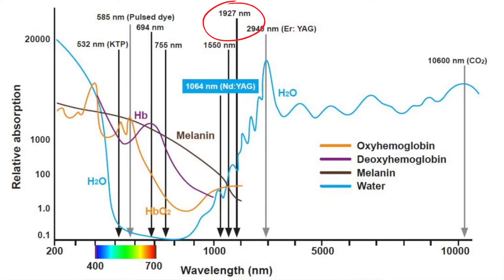Moxie has garnered so much popularity, especially here in the U.S., because of its ability to treat literally every single skin type safely and effectively, including melasma. If we get technical for a minute, the Moxie is a 1927 nanometer wavelength. This is not the only device on the market — there's the LazeMD Ultra, the Clear and Brilliant Perméa, and the Fraxel Dual, among others.